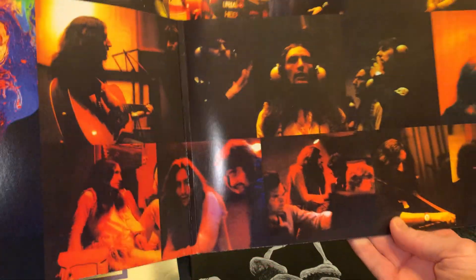The gatefold — in my opinion, the photos are a little bit darker, darker than in the original 1972 issue.